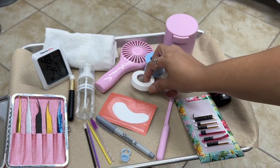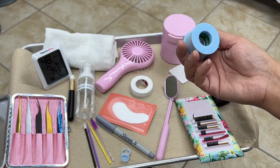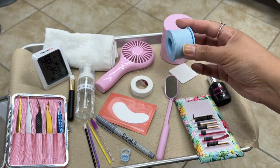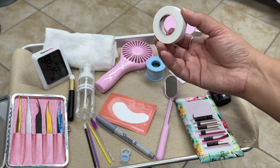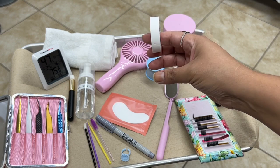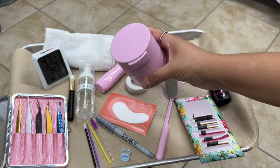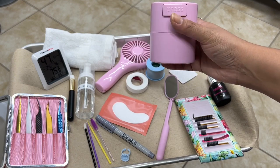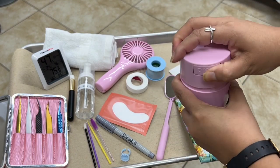The tape I use is the 3M Nexcare sensitive tape — it's a very popular tape for eyelash extensions. I also have this Nichibon tape; it works really well if you're looking for a tape that is pure white and bright — it's the perfect one.